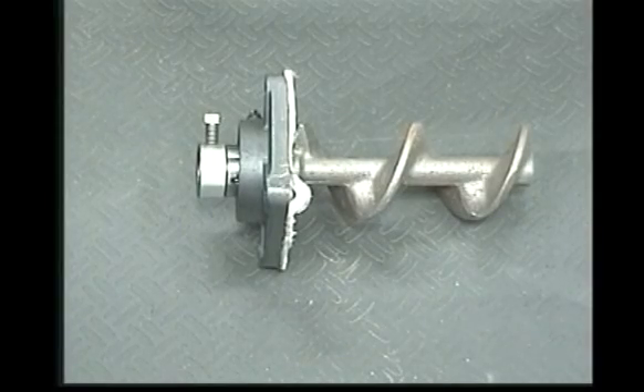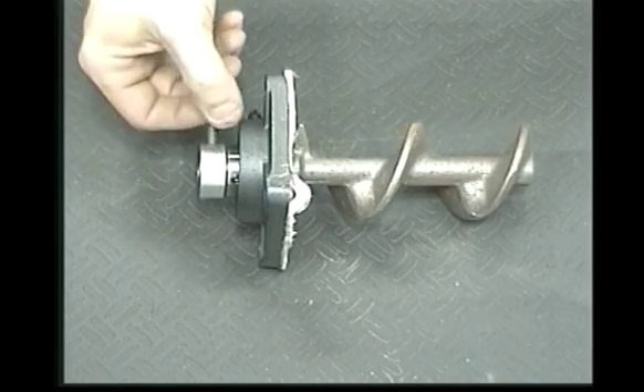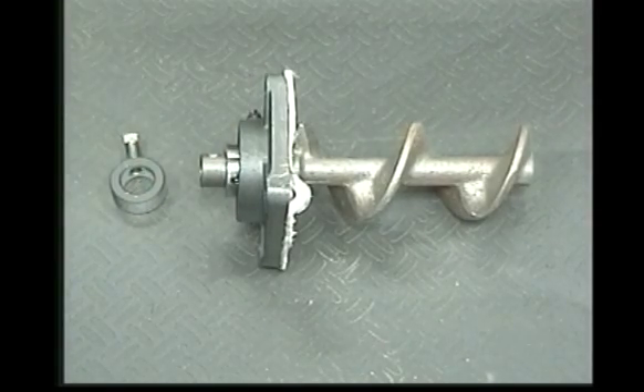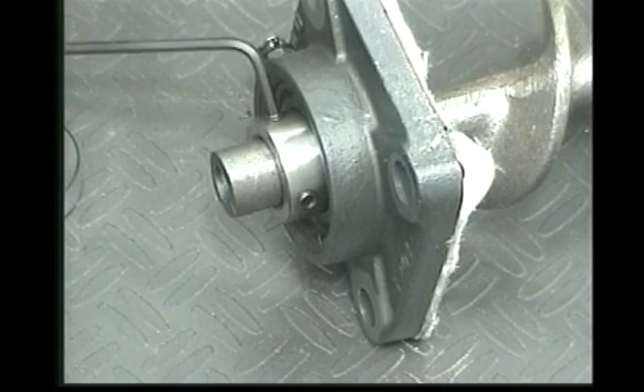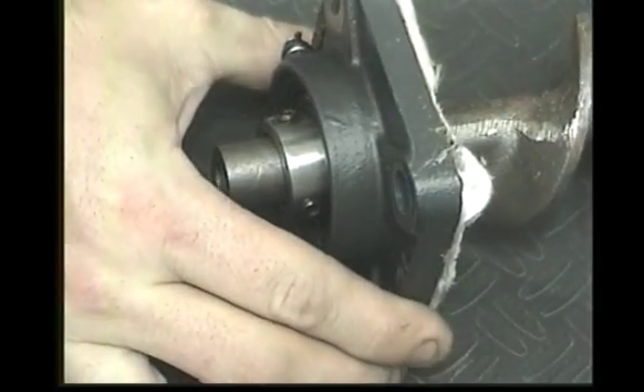In the event that the auger or auger bearing has to be replaced, we must detach one from the other. Remove the three-quarter inch shaft collar. Loosen the two one-eighth inch allen head screws located on the auger bearing. Slide the bearing off the end of the auger shaft.